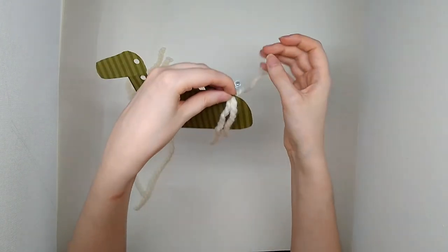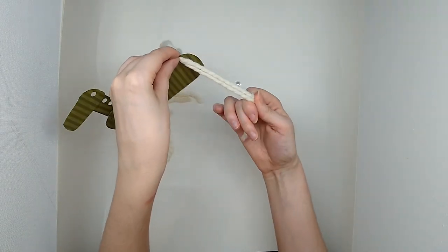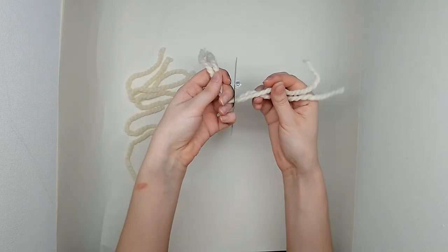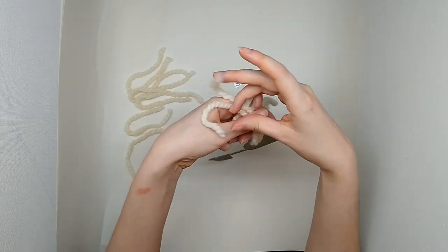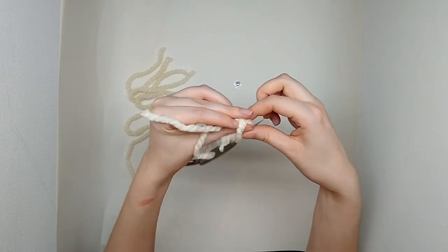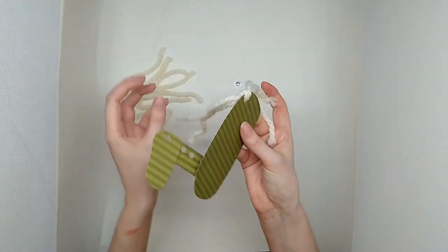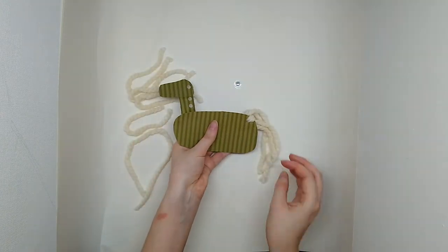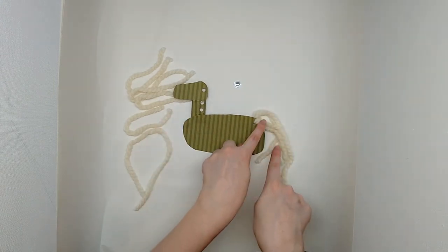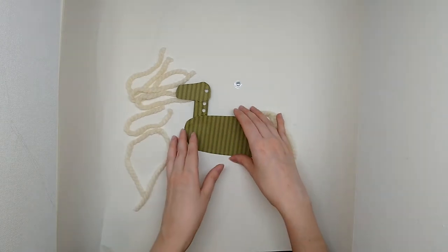For the tail, I'm letting one half fall through on either side and that looks like a good tail. I'm going to just tie it at the base like so, and he'll have a nice loose hanging tail.